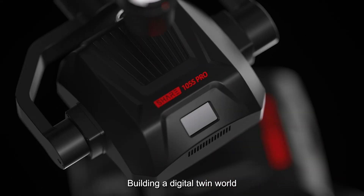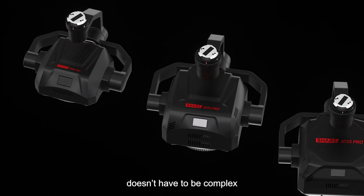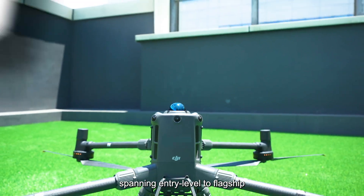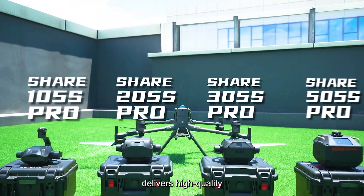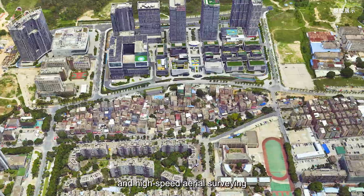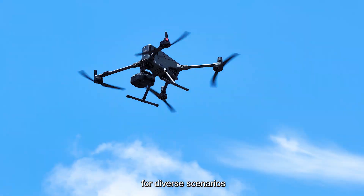Building a digital twin world doesn't have to be complex. The SHARE 5 Series, spanning entry-level to flagship, delivers high-quality, efficient, and high-speed aerial surveillance for diverse scenarios.